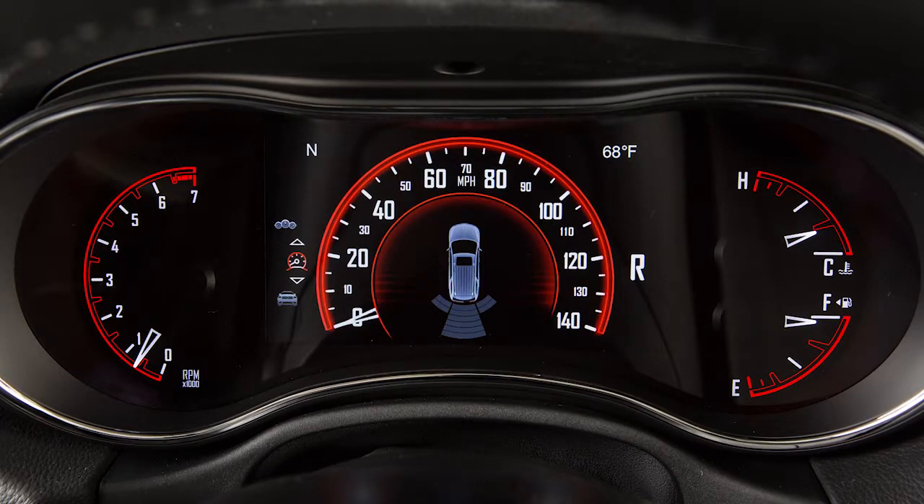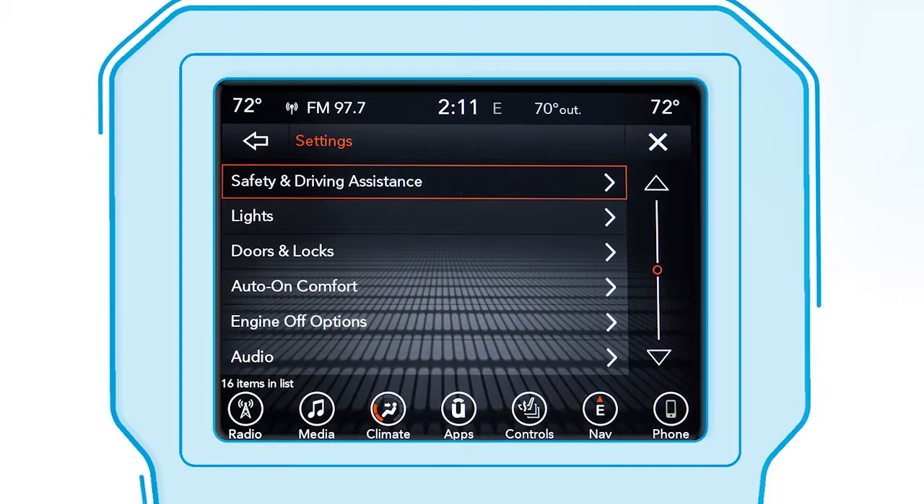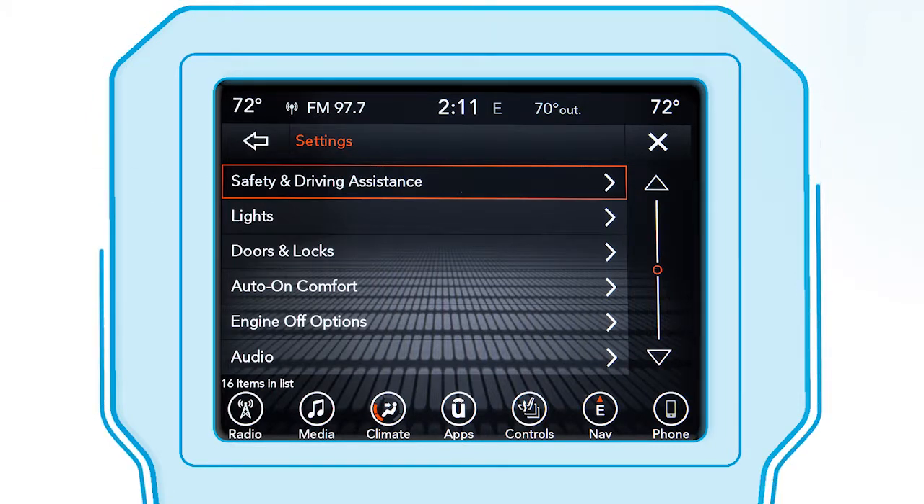If an object is detected, the system may automatically attempt to brake. You can turn this ParkSense Braking Assist feature on or off in the Safety and Driving Assistance portion of your touchscreen settings.